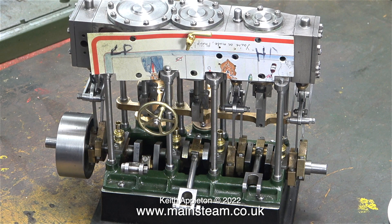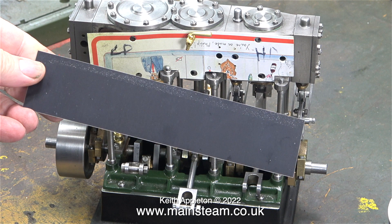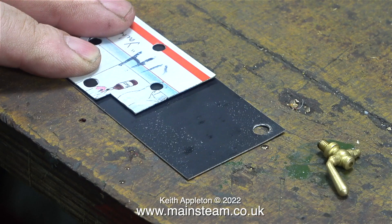Here's the engine on the bench with a Christmas card template on one side of it. All I have to do using the template I made is transfer the positions of the holes onto this piece of metal. What is this piece of metal? It's some stuff you buy from Stuart Models — it's anodized aluminum.